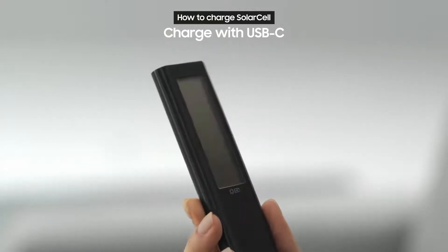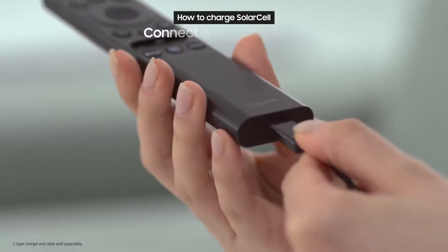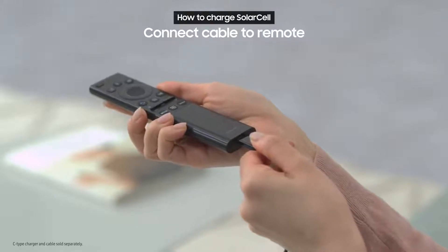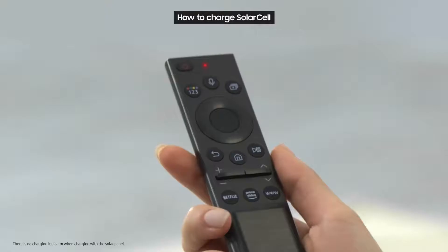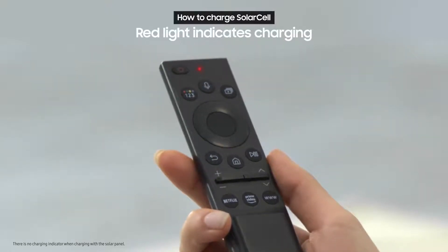If there's not enough light, you can also charge with USB-C. Just connect a cable to the blue part at the bottom of the remote. When you plug it in, a red light will turn on to let you know it's charging.